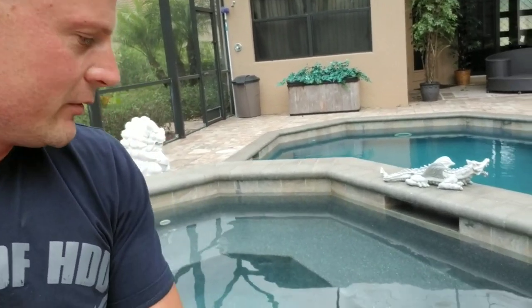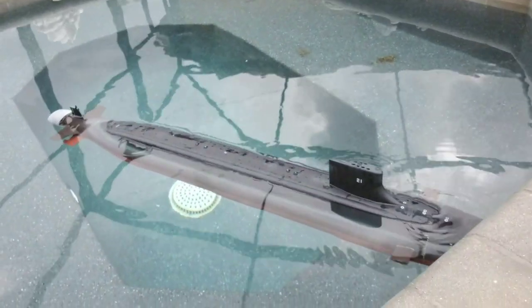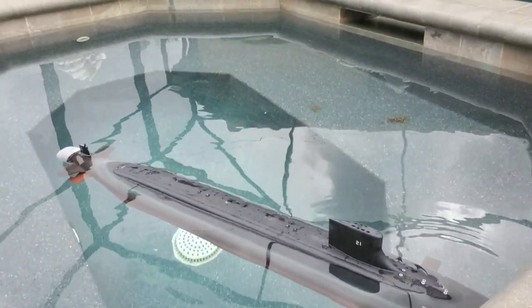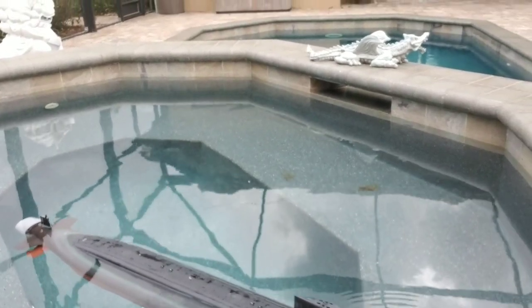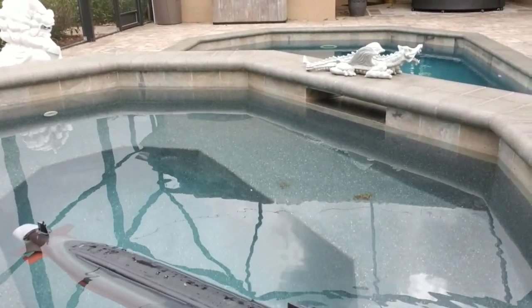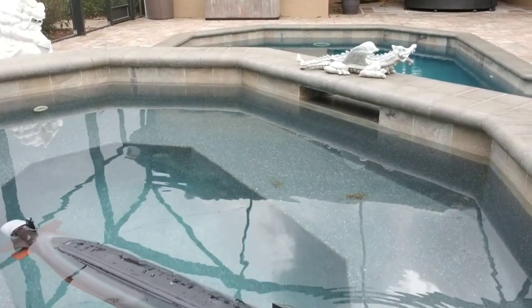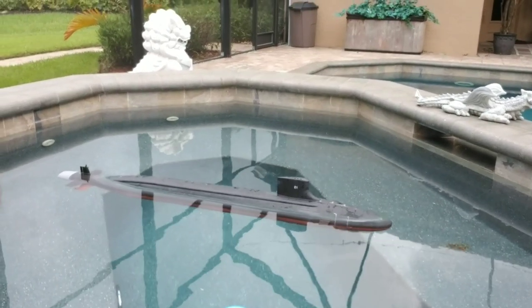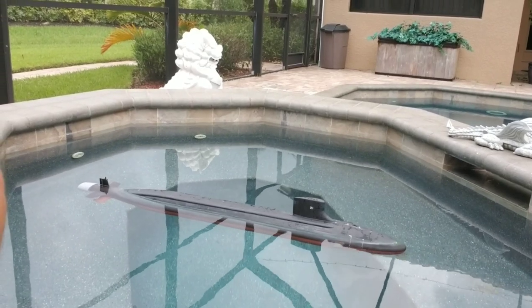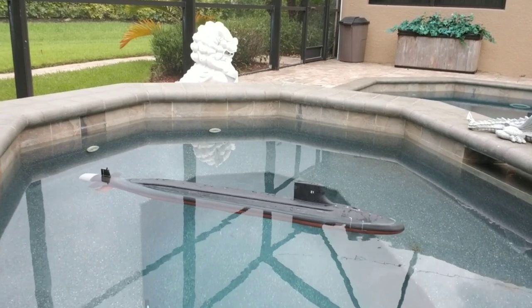Starting out with trimming out this very cool 1/96 scale Thor Sea Wolf Submarine. We've got her in the water and we are going through the trimming process. Here we are in full surface trim — you can see the waterline is right at the scum line, which is exactly where we want this boat to be. I am going to turn on the ballast system; this is an OTW ballast system by the way.